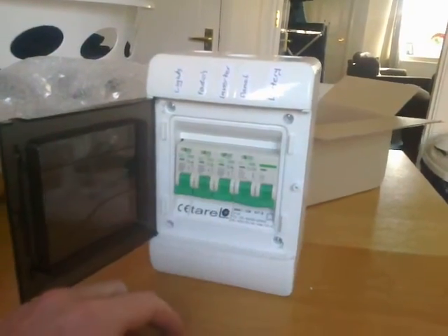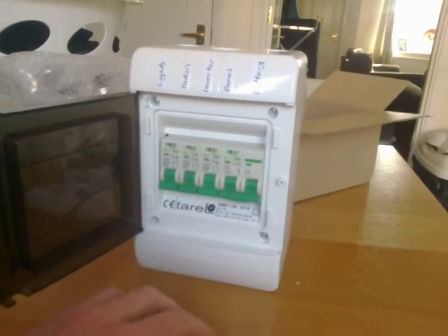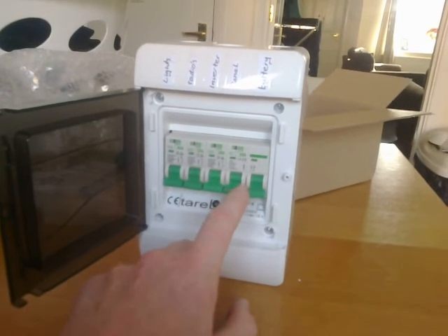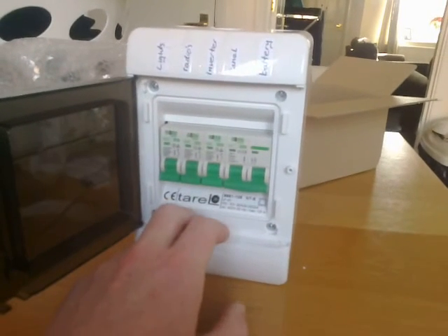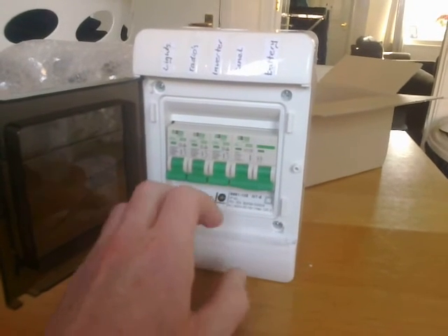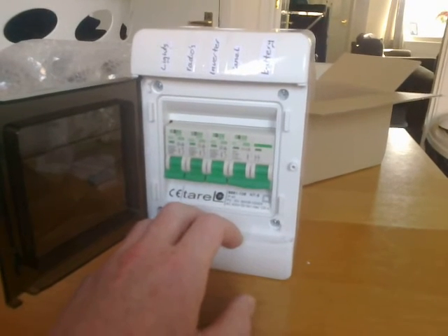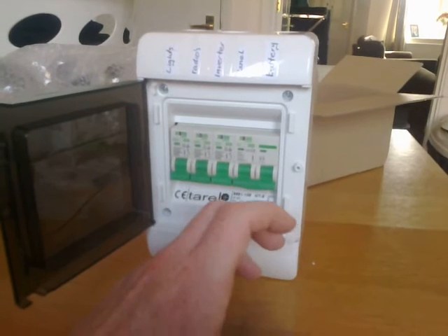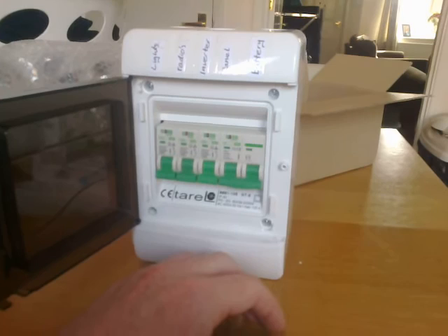I've made some labels to remind me what to wire up once the charge controller arrives. The main reason I wanted this box is because the first two switches are dual - like a double breaker - and the rest are single. You shouldn't have a solar panel wired into your charge controller without proper protection, and I've got a fuse and breaker switch between the battery and charge controller to protect it.